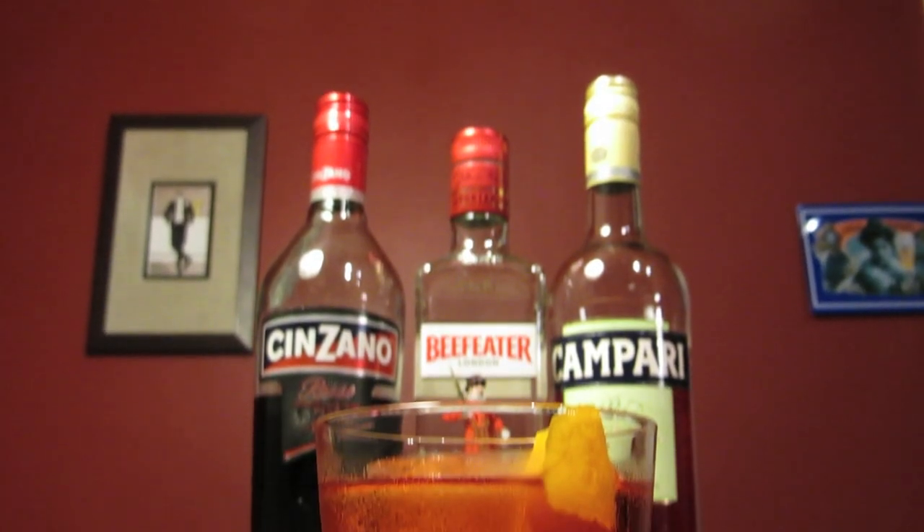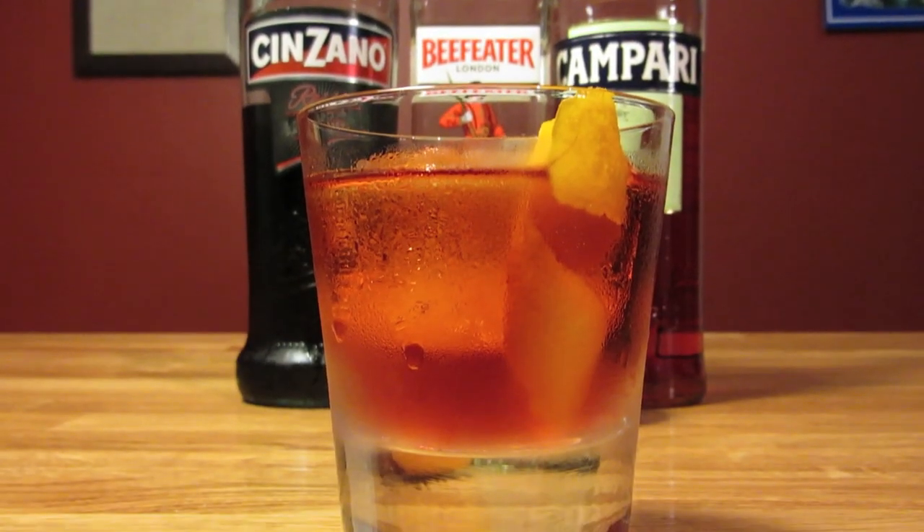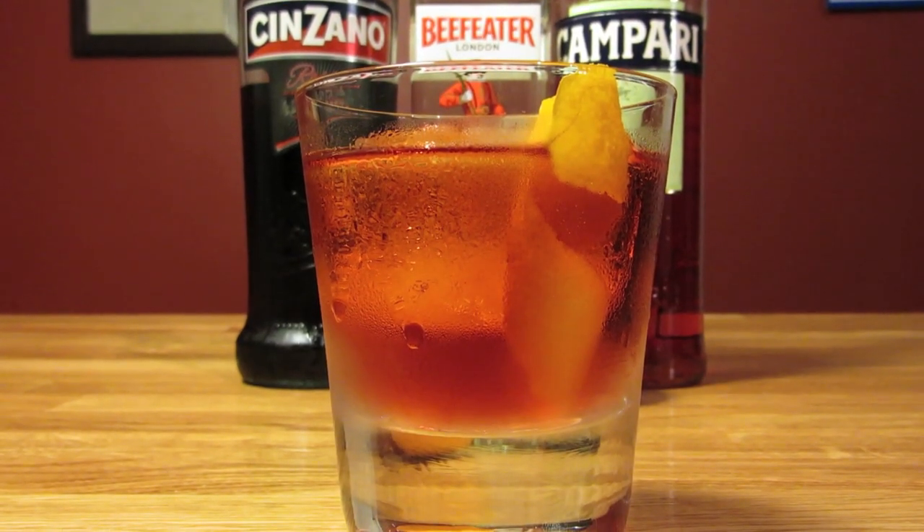And there it is — the Negroni, the way Bond likes it. Cheers.